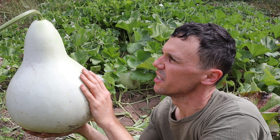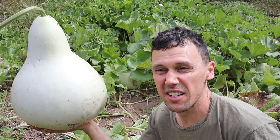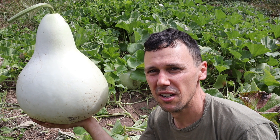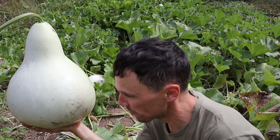Since I cut this one, I'm going to go ahead and keep it and start drying it. The rest I'm going to leave overnight — it's going to rain, but then it'll be dry again. Then it'll be time to harvest them because the week after next we're going to start getting a lot of frost, and as I said, that's going to kill these.